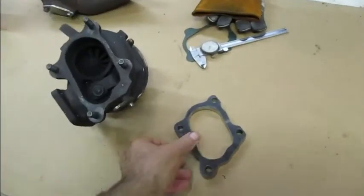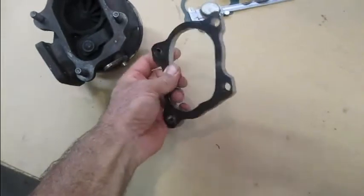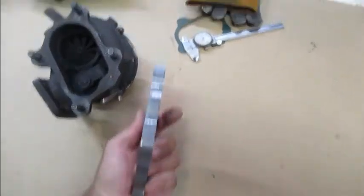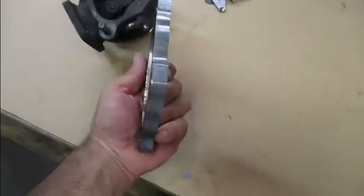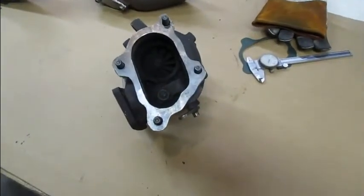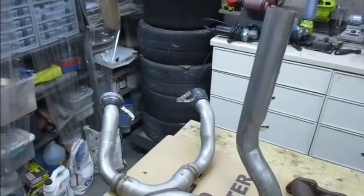Back quite some time later. Managed to get this thing done. It was a combination of a 4-inch grinder, and I did put a burr in my drill press and used that to get a nice edge on it. It fits pretty good. Now it's time to take this wonderful thing and turn it into a downpipe.